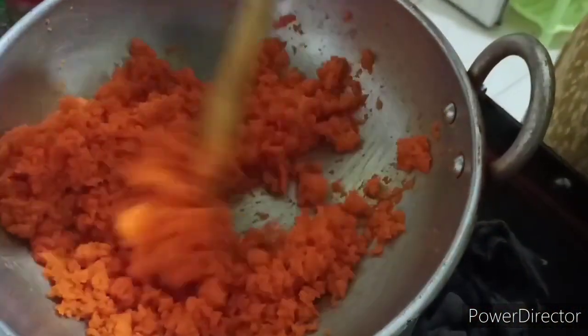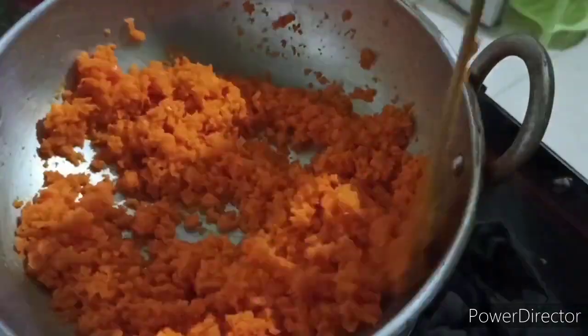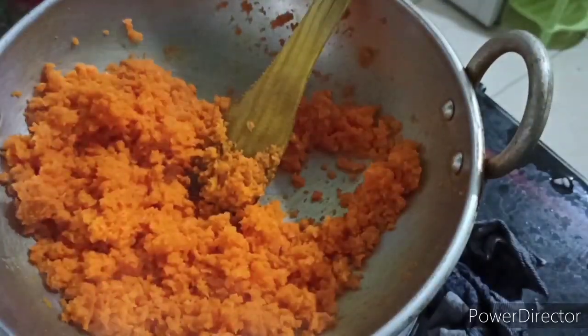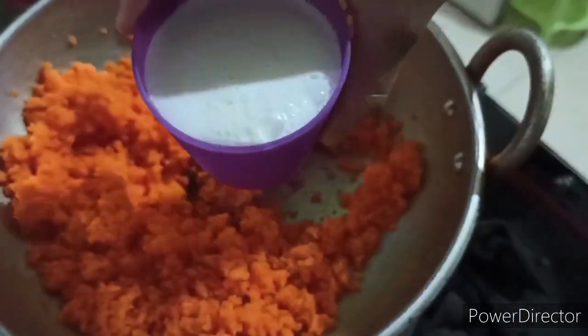We are using a carrot. We are using a 4-grated carrot and a 3-grated carrot. I am using a 2-grated carrot and a 4-grated carrot. I use 5-grated carrots.